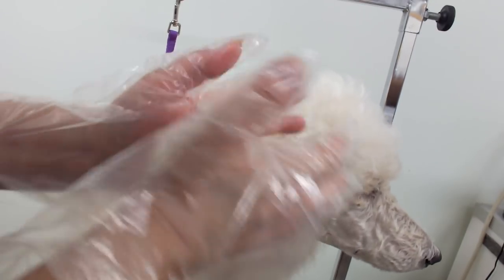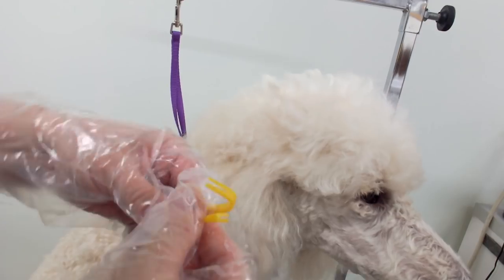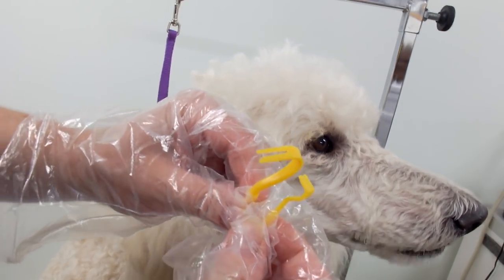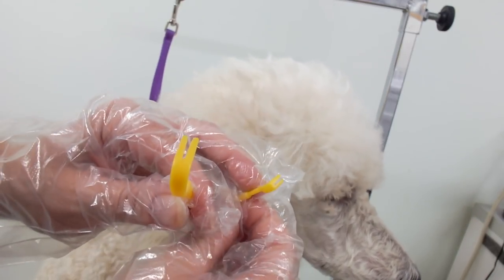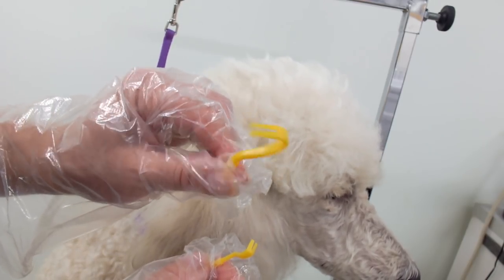I suggest everybody owns a tick remover. These are two tick removers that come in one package — there's a small one and a larger one. The small one's for smaller ticks and the big one is for bigger ticks. This tick's a little bit big so I'm gonna try the bigger one.